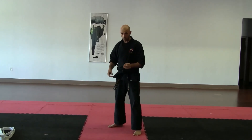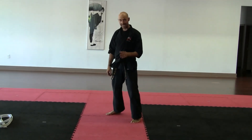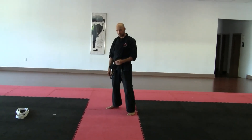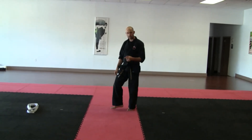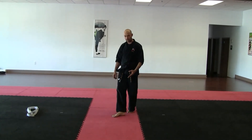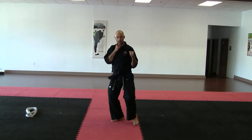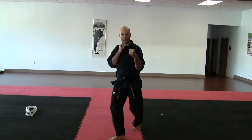Now let's talk about the footwork. The footwork is going to be a slide and a step forward into your stance. The slide is going to be the same slide as a sliding front kick, sliding round kick, sliding axe kick. So you're going to have your slide in front. After you make your slide, you're going to step forward in your karate stance. So it's slide, stance.